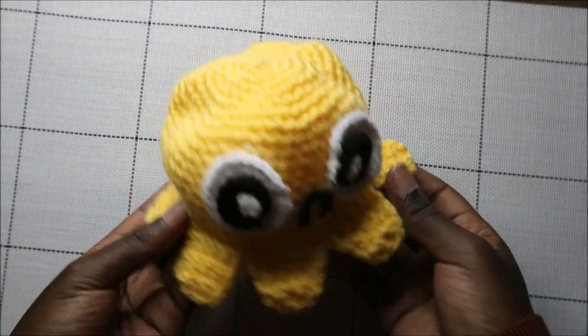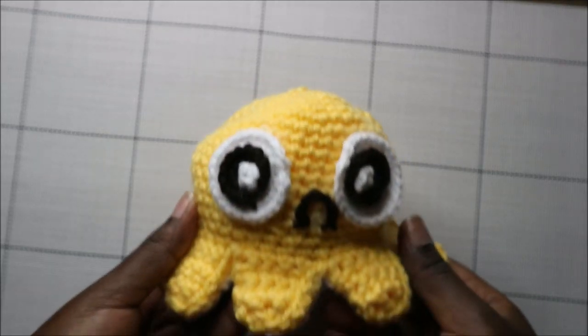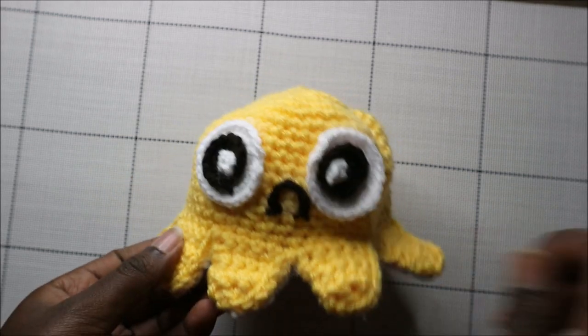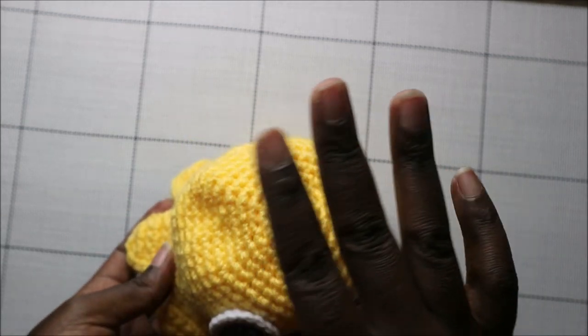How cute is this! I'm so obsessed with how it turned out. I hope the pattern was clear enough — if you have any questions ask in the comments below. I upload two videos every week, so until next time, bye!